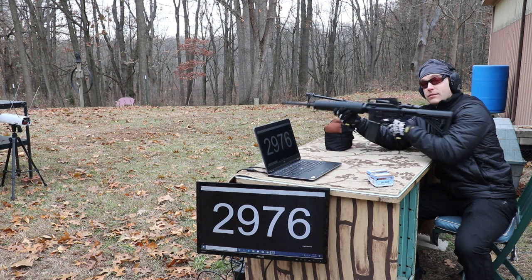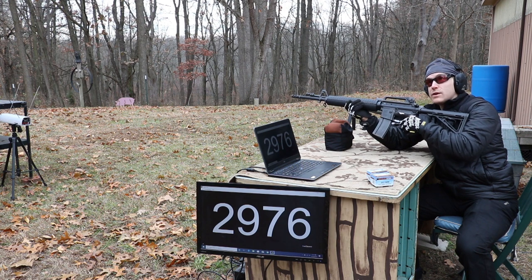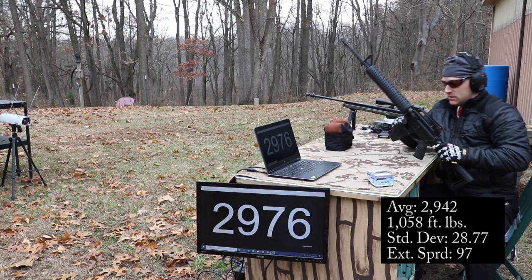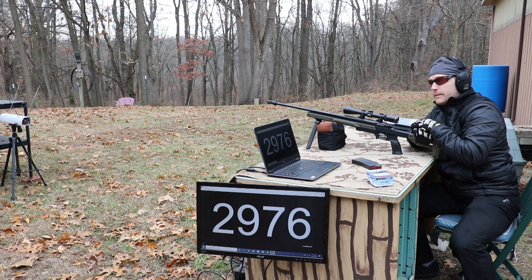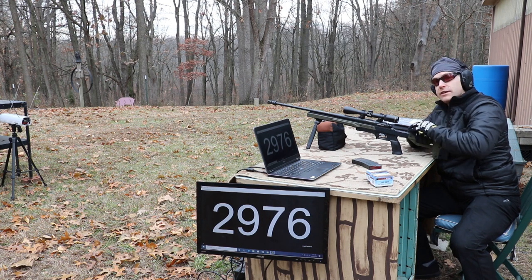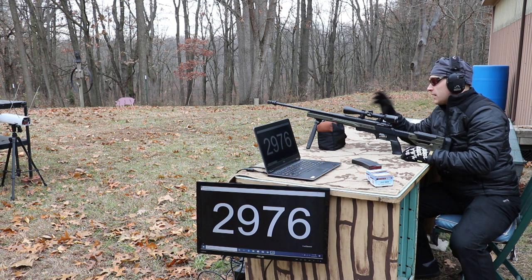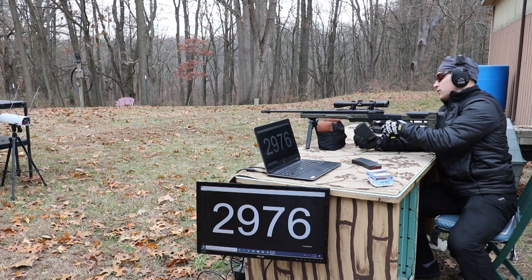A lot better velocities that time — I wonder if the chronograph was giving false readings due to the lack of light, although I had the light bars on it. Now our 22 inch — this is our TC Compass, the ultimate budget gun you can usually get for under $275. This has the Oryx chassis on it, which costs pretty much twice as much as the gun, but I really like the chassis. It's got an M-LOK Magpul bipod up front and a Burris Fullfield 2 on it.